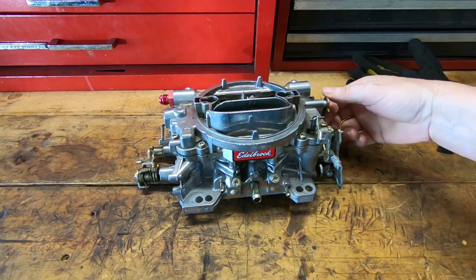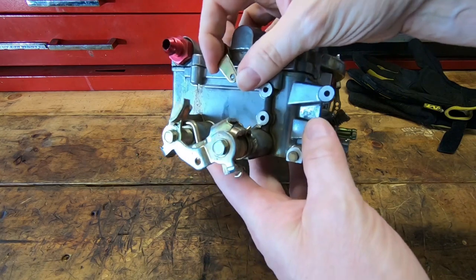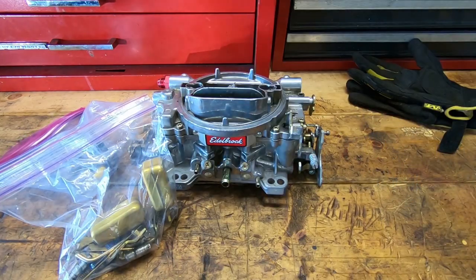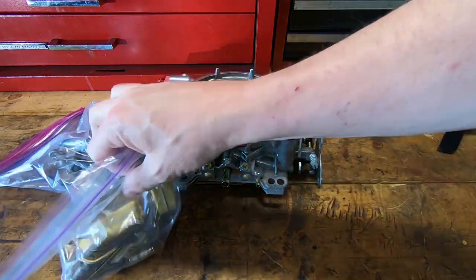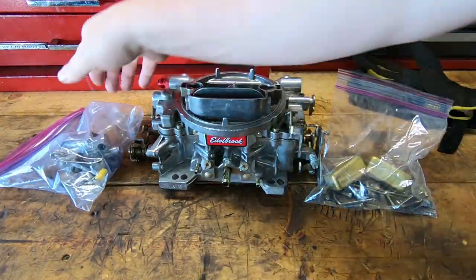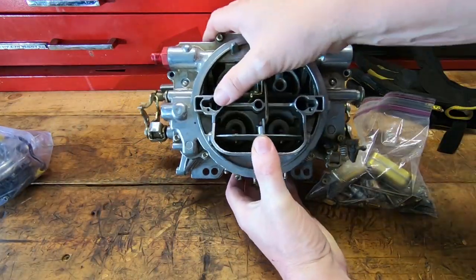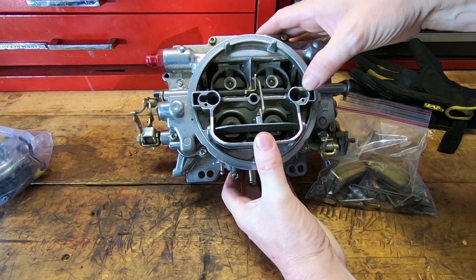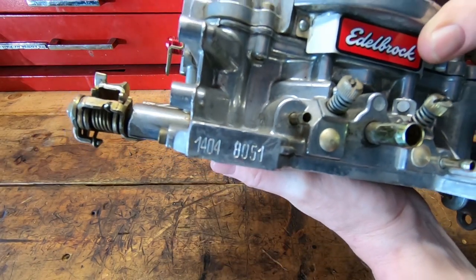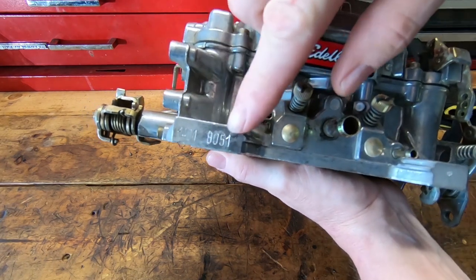Let's first talk about this carburetor that I picked up. It was used — it's clearly been apart, it's missing some linkage, and it came with a couple of bags of stuff. One is an electric choke, which this carburetor was not. The linkage was cut on it, and it's seen some rough days for sure. But I want to show you how to identify what this carburetor is and how old it is, and we'll talk about why that's important in just a moment.